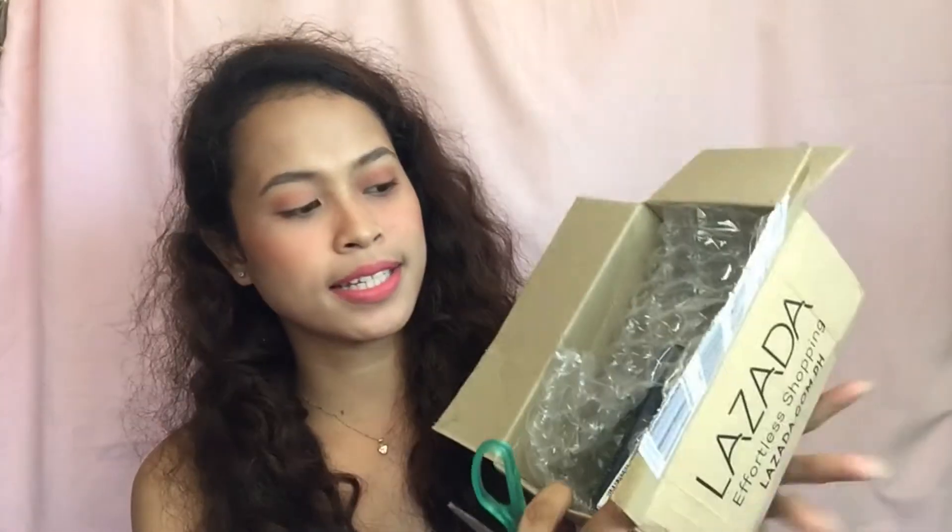Here's what's inside the box. It has a bubble wrap. And then I have the EV Matte Two-Way Cake. So of course this is from Everbelena. I know you all love Everbelena. So I ordered one two-way cake because I don't have pressed powder already.